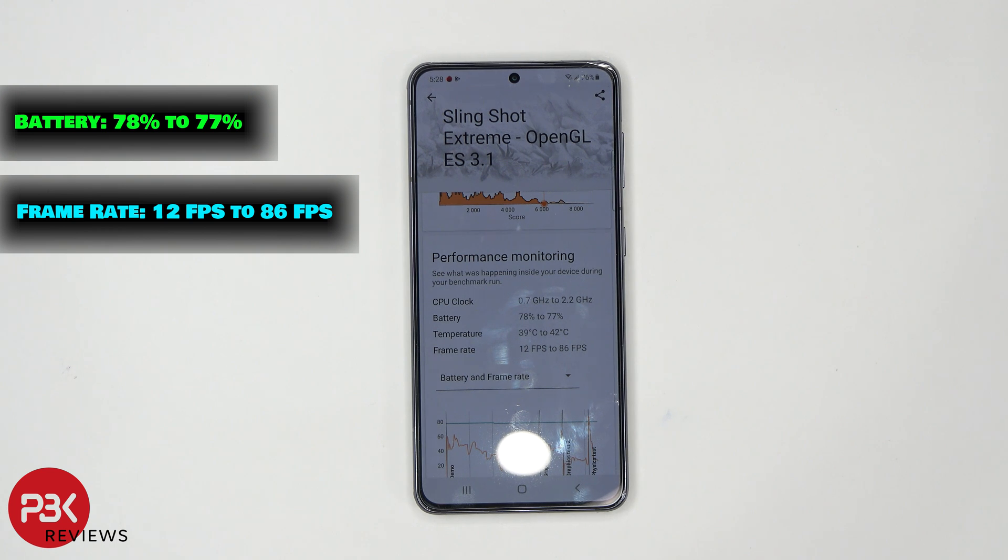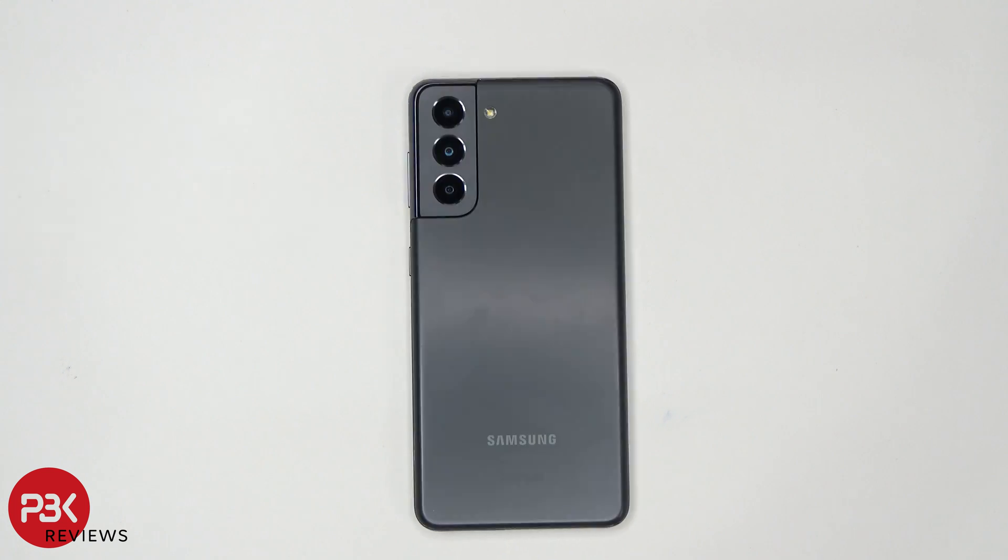After running all these tests, the phone battery is at 76% and we started with 100%, so it's not too bad. I hope you guys enjoyed this video, and if you want to see more videos like this, make sure you subscribe and click on the notification bell so you'll be notified the next time I upload. Thanks again for watching, guys, and I'll see you next time.